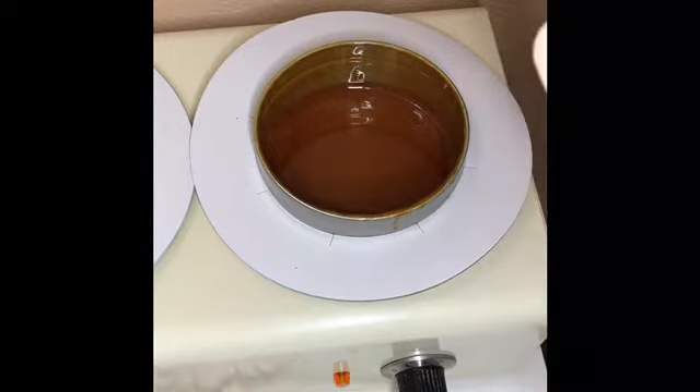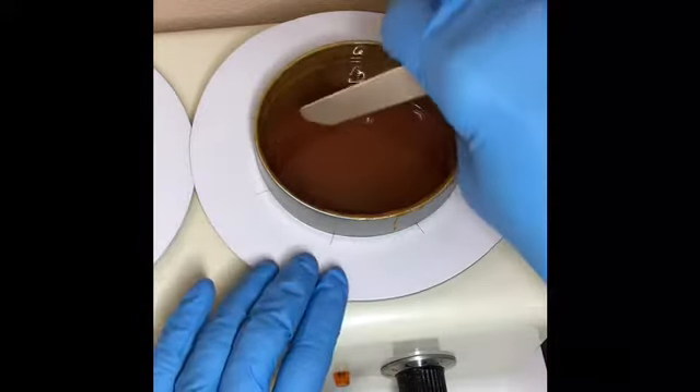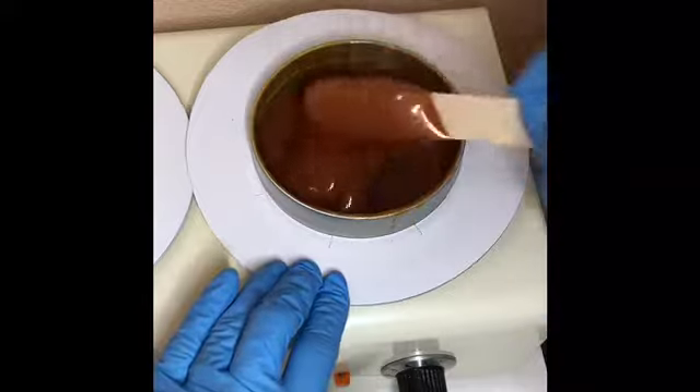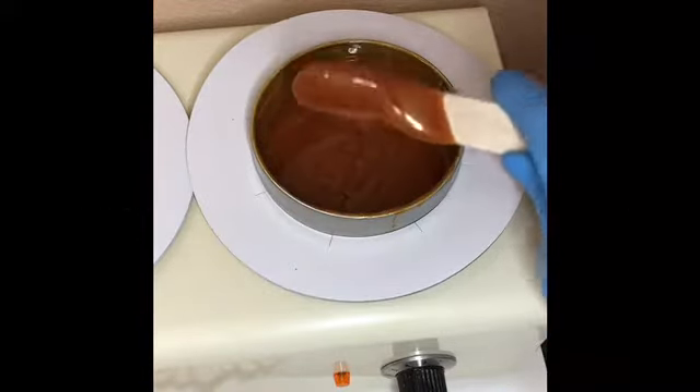Let's start out with what I think is the number one issue. Oftentimes people get too much wax on their stick — they're treating hard wax like it's strip wax, and it's not.